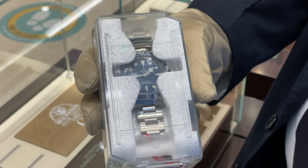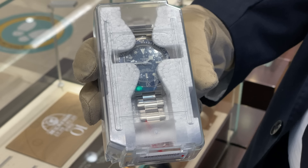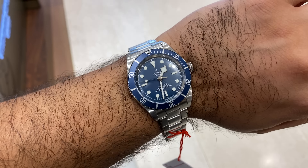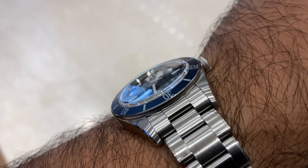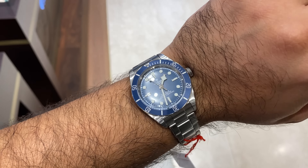My first impressions of this watch are that the color really does stand out. I was a little concerned that maybe the color was slightly too in-your-face or a little too subdued, but I think the color is just perfect — and this is why it makes a big difference to see it in the flesh. I would describe it as a royal navy blue, which summarizes the type of blue color on the aluminum bezel and also on the dial.